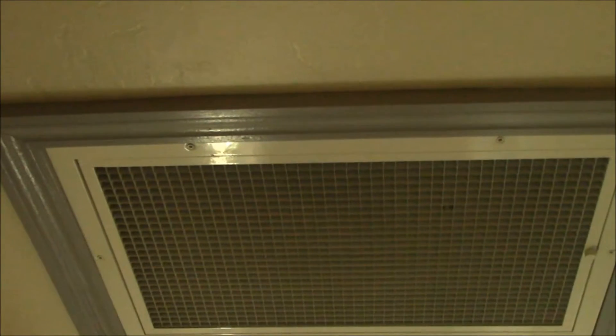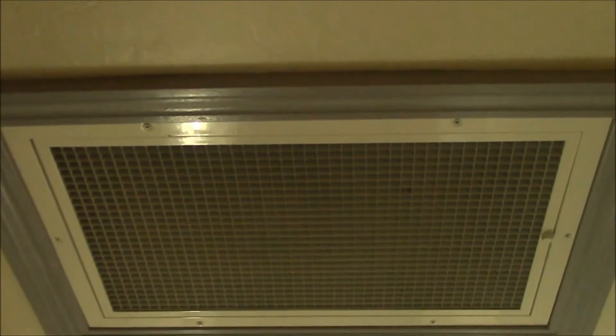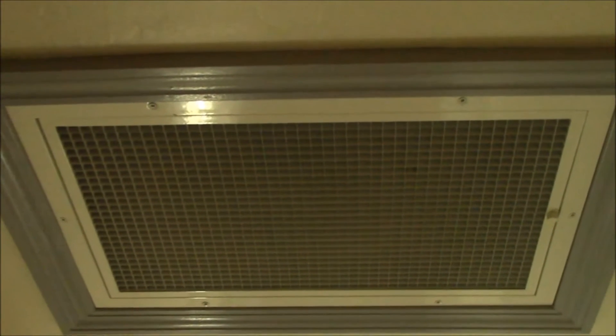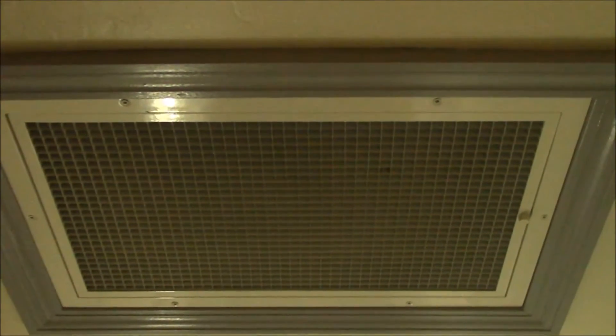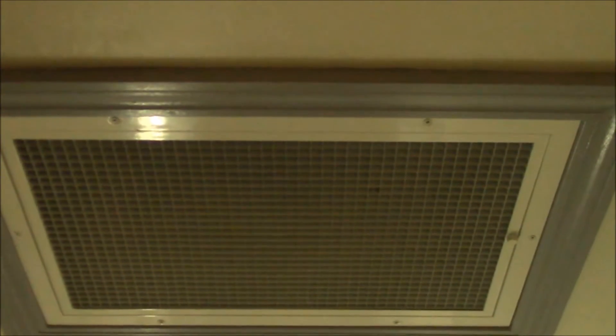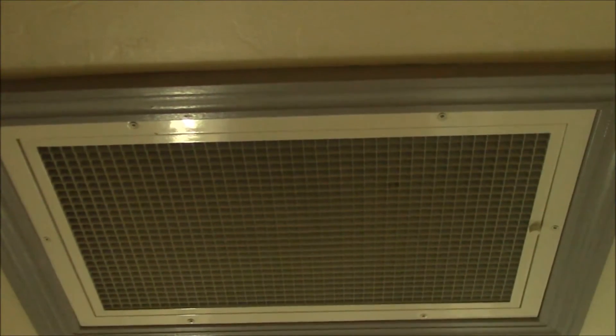I'm using my whole house fan — this is the air duct that leads up to the whole house fan and I'm running that today. I have all the windows open and I'm pulling that nice 80 degree air into the house to warm it up. Normally you use a whole house fan to cool your house on a hot day, but it also works the other way around when you've got warmer air outside.